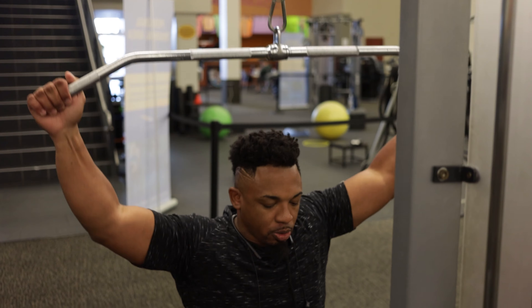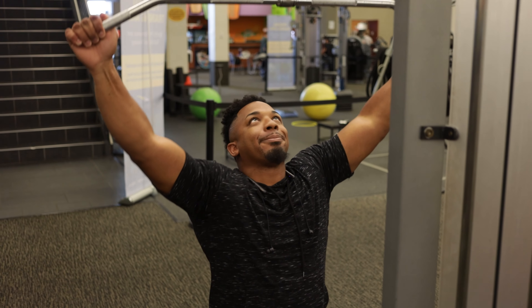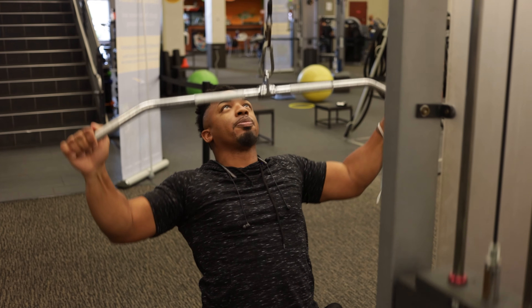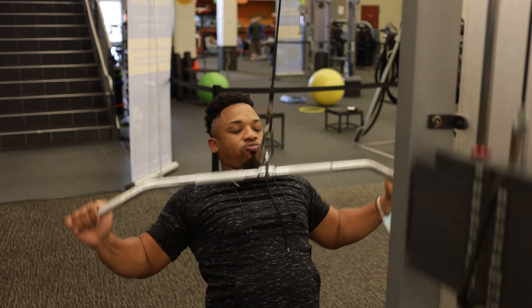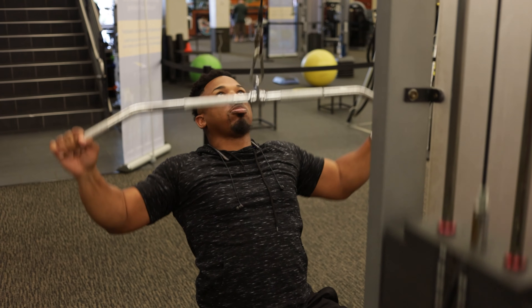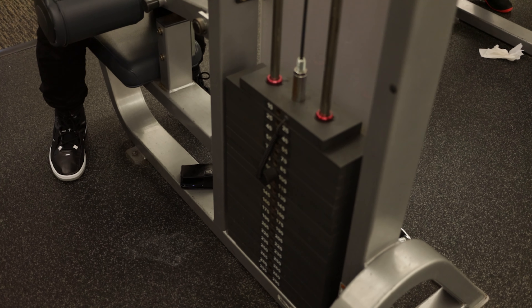Now I'm going to the wide lat pulldown — nice and controlled to the chest. Here's a pro tip: if you get good at this exercise, you'll get good at your bench press, because it's basically the same kind of movement.